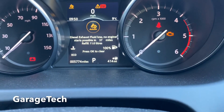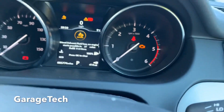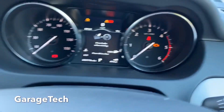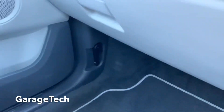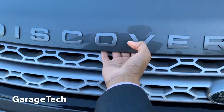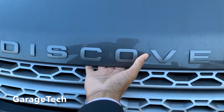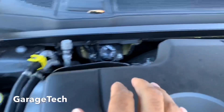Hi guys, this is a quick video to show you how to top up your AdBlue, the diesel emissions fluid. First thing we need to do is pop the bonnet, so the cable's down here.